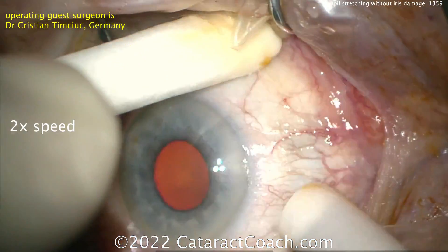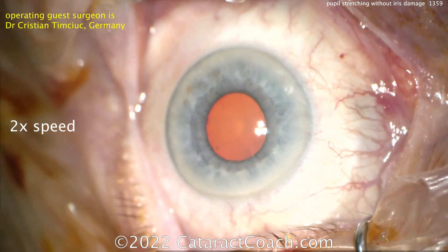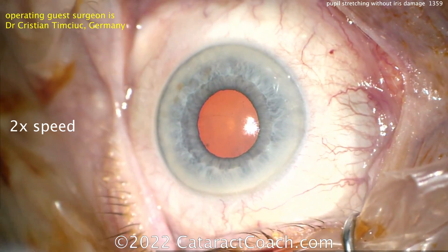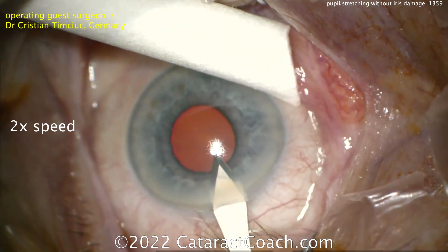Here's the prep at the beginning with the povidone iodine solution — that looks great. Here's the case: not too bad of a pupil, probably a 4mm pupil or so, not too small. Fixating the eye here.